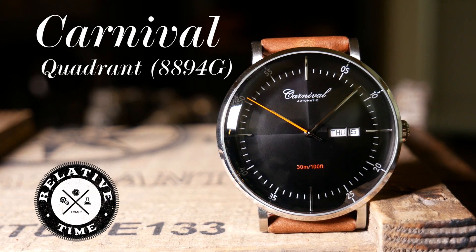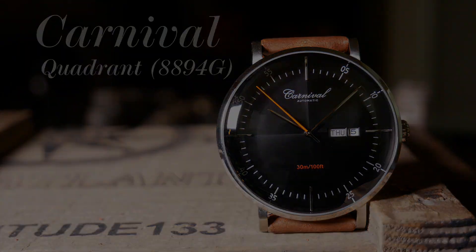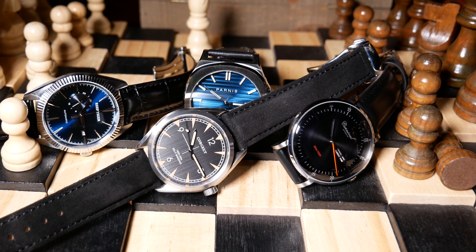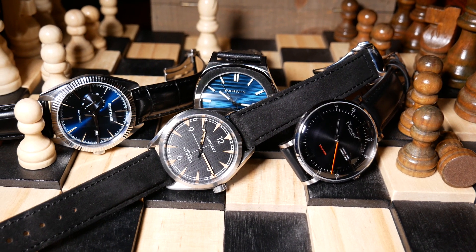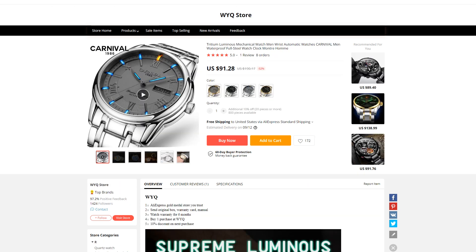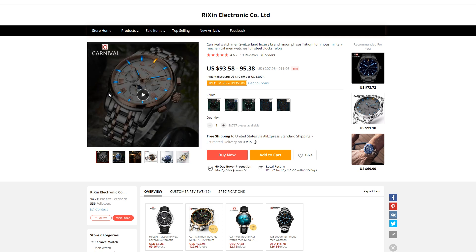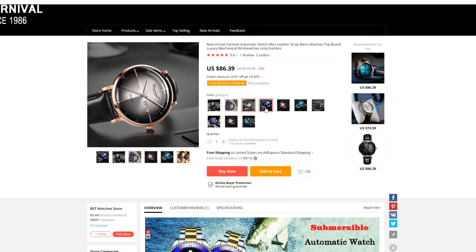Welcome back. I'm calling this one the Carnival Quadrant, just because of that quadrant dial, and I've already showed it off a few times before. It's actually the third of those four AliExpress watches with Miyota movements, and if you're not sure what I'm talking about, I'll have a few links down below so you can catch up. When I've run across Carnival watches on AliExpress in the past, typically they're just tritium-based dials, and they all really sort of look the same. So it's nice to see that Carnival is expanding their lineup, and this one definitely looks different. In fact, I'm not sure I've seen one quite like it on AliExpress before.